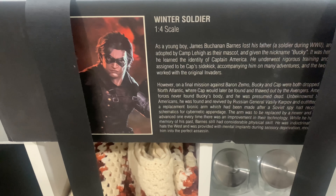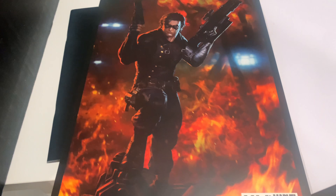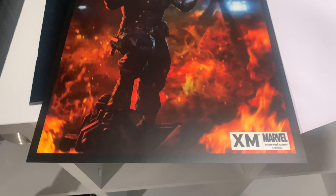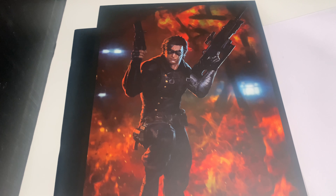The art print is typically going to be the same as that pit image. Here is the art print of the Winter Soldier. Shout out to the Winter Soldier, Bucky Barnes. It looks amazing.